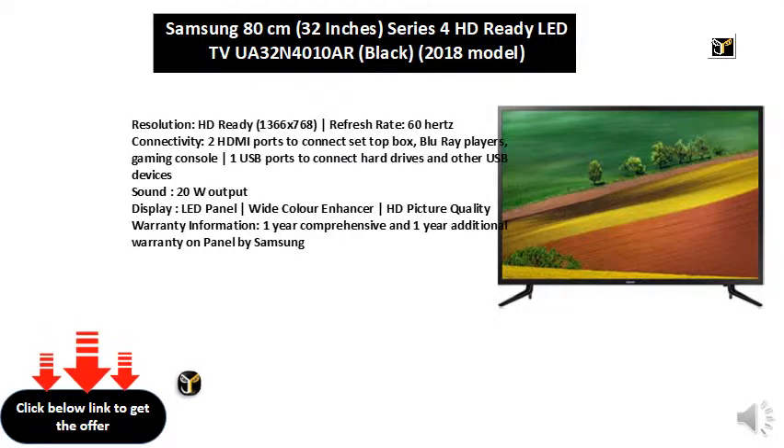Warranty information: 1 year comprehensive and 1 year additional warranty on panel by Samsung.